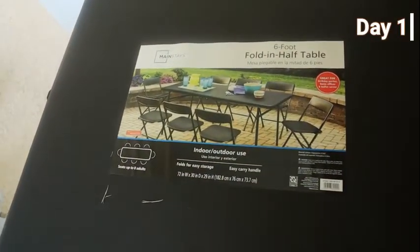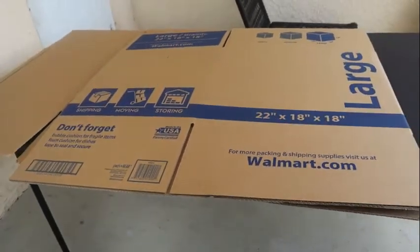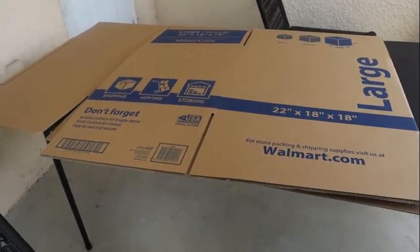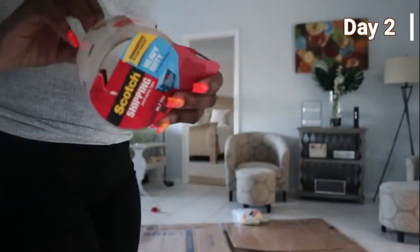To start off, I'm going to take this six-foot table from Walmart and two large cardboard boxes, also from Walmart, sized 22 inches by 18 inches. I'm going to open up only one of them and cut on the seams. These panels are actually going to be supporting pieces for my larger cardboard box, which will make more sense later.